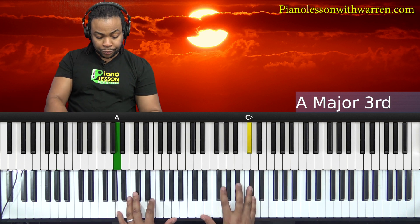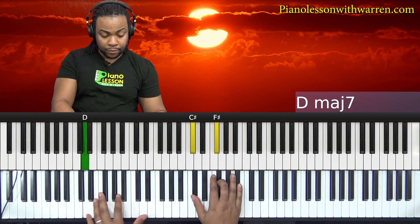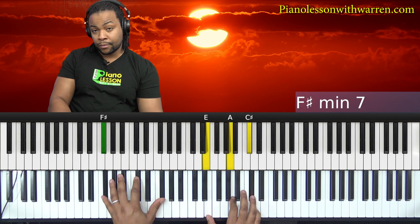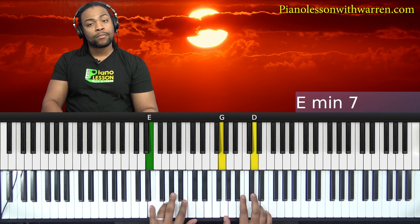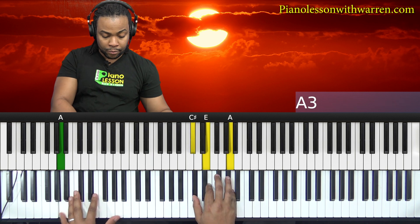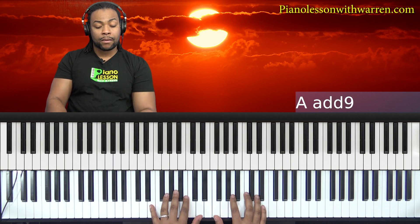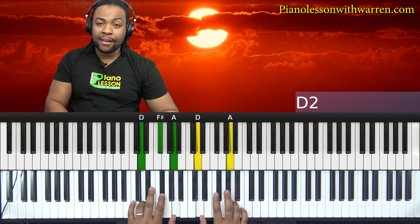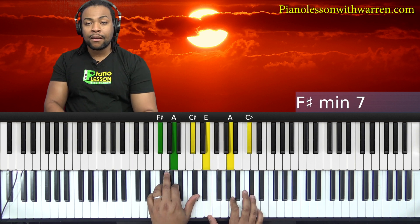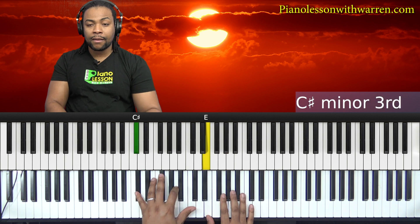Now, if we're playing melody — let's try it one more time.